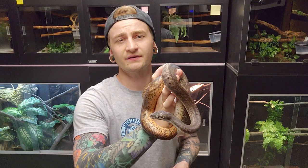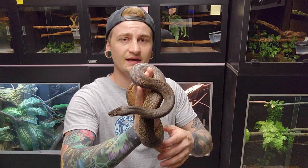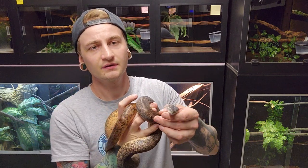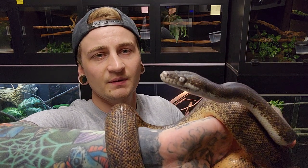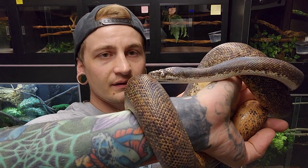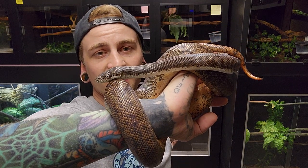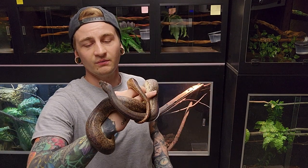They're pretty muscular little things. As far as housing, mine are currently in steel racks with three-foot-long tubs, about 17 inches side to side. I will be moving them into four-foot by two-foot cages — they like a lot of security so I haven't wanted to bump them up quite yet. I keep them on coconut husk bedding; I've also kept them on paper, cypress mulch, and aspen shavings — they do pretty well either way.